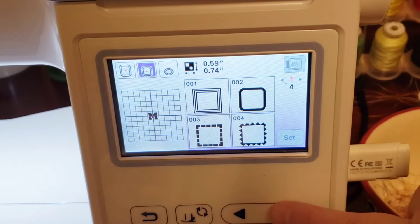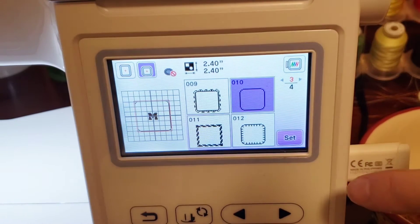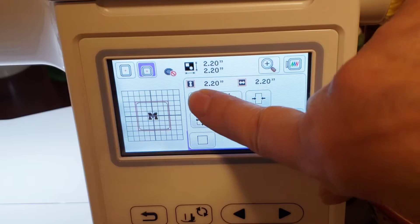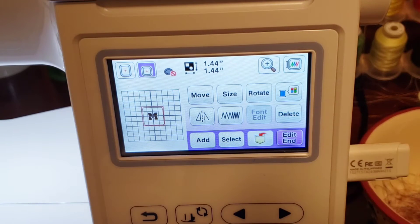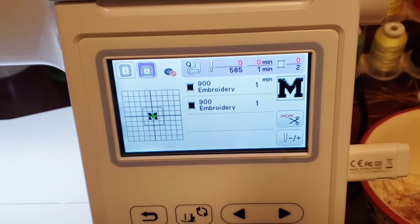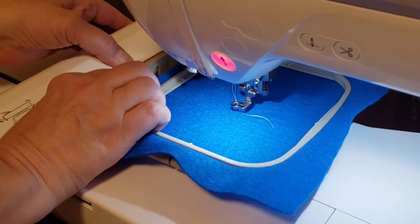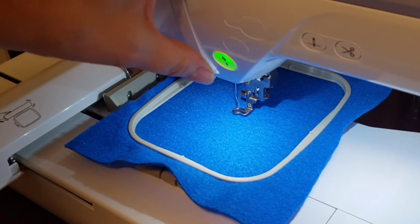We're going to do a square. Borders are also built into the machine. I'm going to select this very easy stitch to outline the initial and we're going to set that in and size it so it fits a little better. Hit OK, hit centered, hit the edit button, embroidery button, and we are set to make our initial keychain. We'll put our hoop on the machine, put the foot down, and we will begin to embroider.